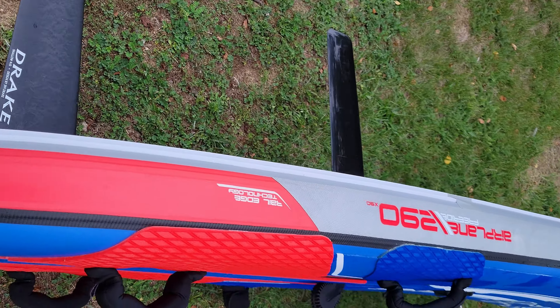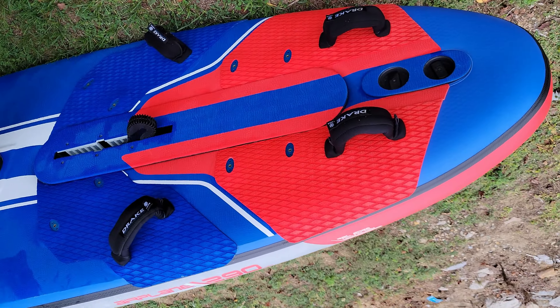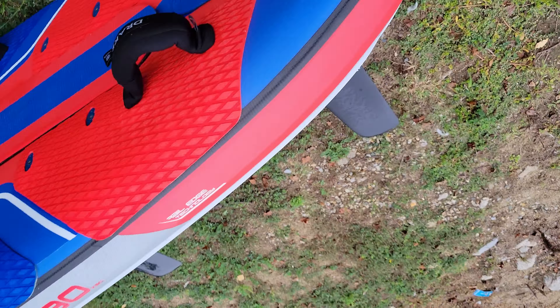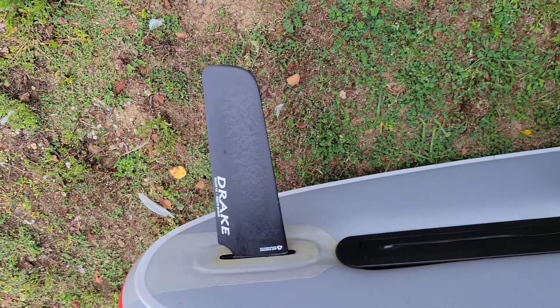I think the foot straps feel like they're in a good position. I was trying it out today, trying to push it to the limit.